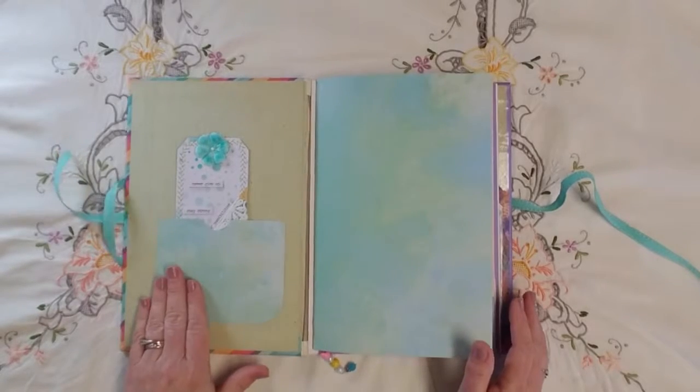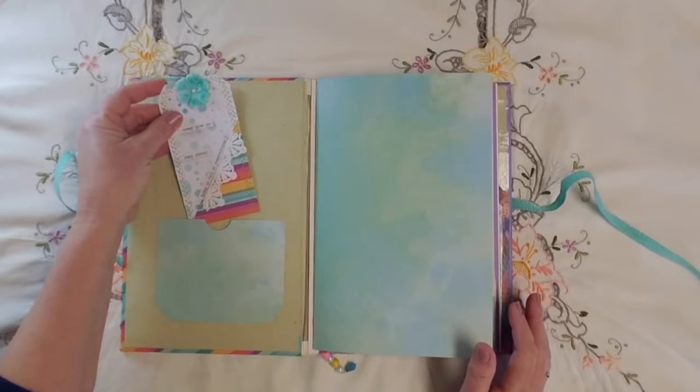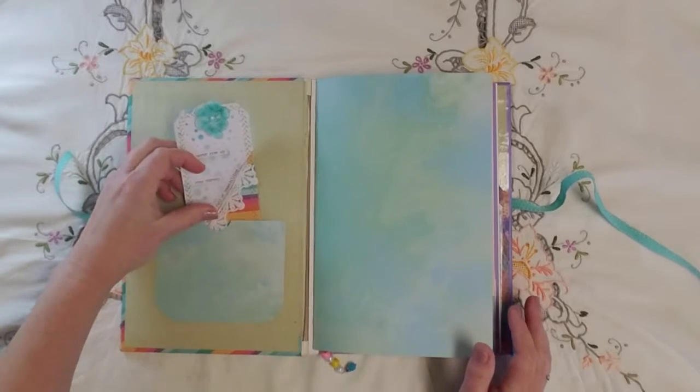In the front I've got a little pocket, and I've just put a tag that I made, also made for the mini challenge.